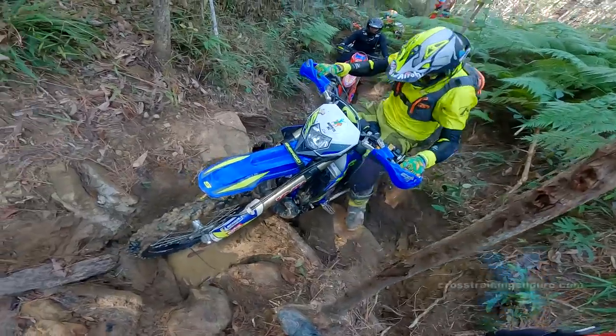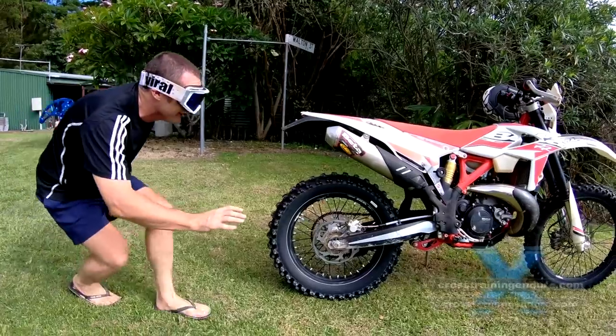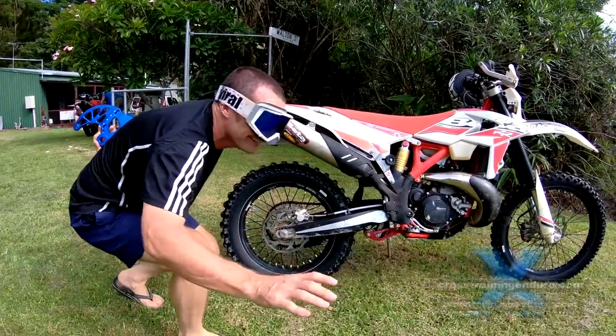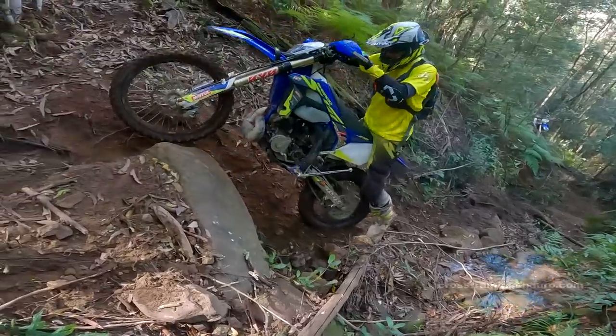The only added protection used regularly by pro riders seems to be a front brake disc protector and occasionally a rear disc protector, plus a bigger clutch cover which allows slightly larger oil capacity and a bit more strength.